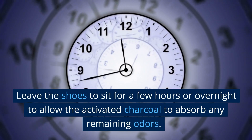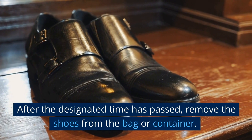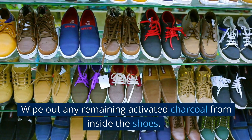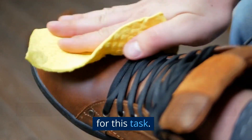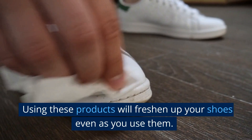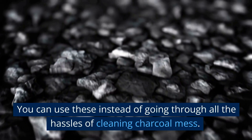Leave the shoes to sit for a few hours or overnight to allow the activated charcoal to absorb any remaining odors. After the designated time has passed, remove the shoes from the bag or container. Shake the shoe to remove any activated charcoal that might have spilled inside, then wipe out any remaining charcoal with a soft bristled brush or a damp cloth. You can also find shoe inserts and insoles that contain activated charcoal — using these products will freshen up your shoes even as you use them. Note: there are activated charcoal products that come in small bags, which you can use instead to avoid the mess.